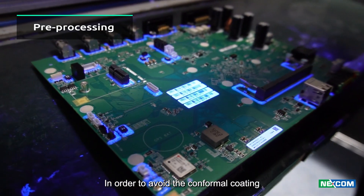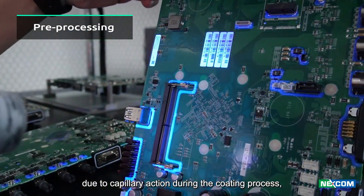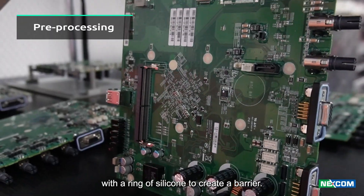In order to avoid the conformal coating from being drawn into the component due to capillary action during the coating process, we will pre-coat the component with a ring of silicone to create a barrier.